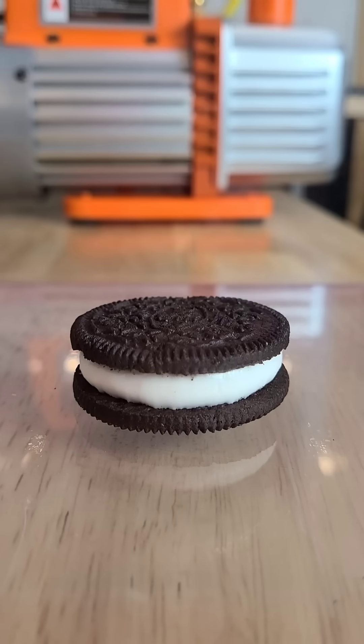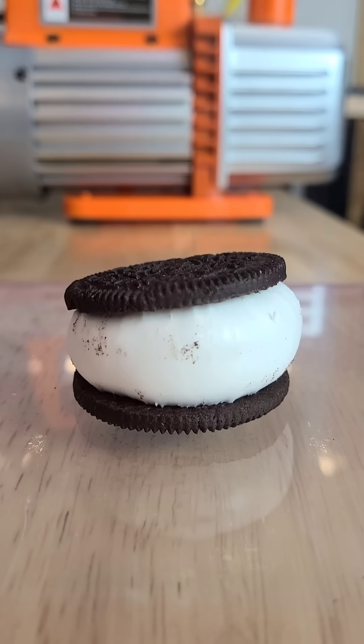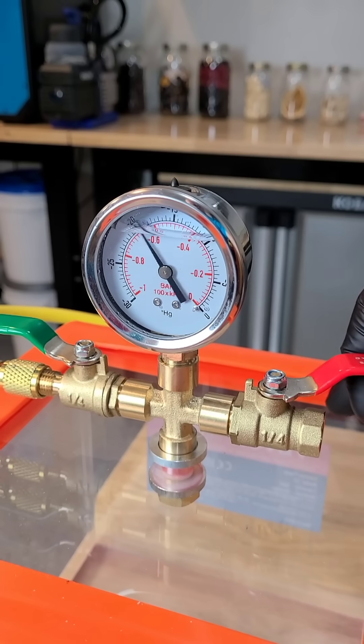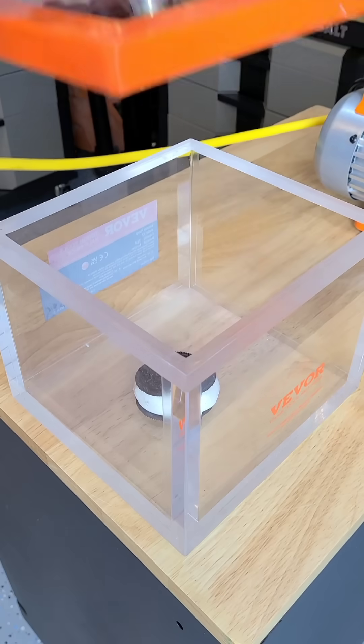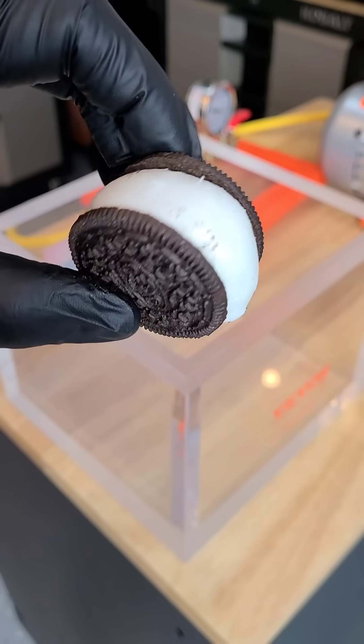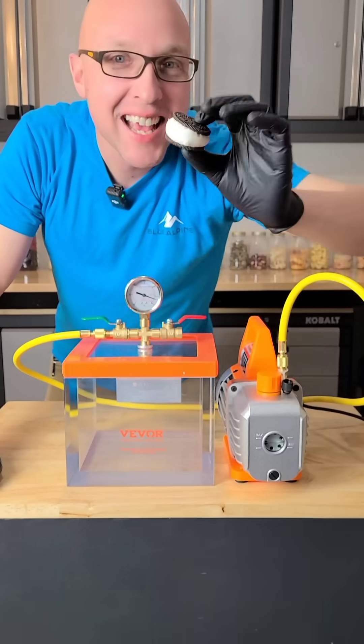If you're doing candy like this, you've actually got to preheat the candy, otherwise it won't puff like this. I just warmed this up in the microwave. After about two hours all the water will boil off, but you do send all the water to the vacuum pump so you're going to have to change the oil. The beauty of doing it this way is that it's cheap and it can be a fun science experiment for the kids.